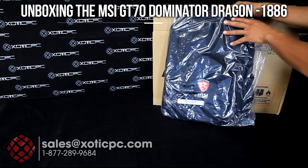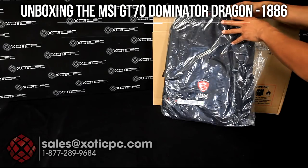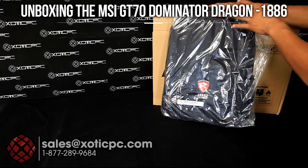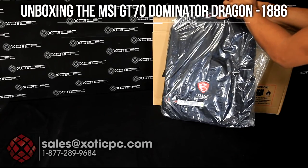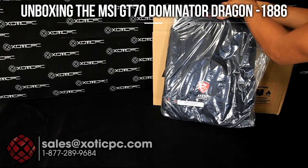Now these are currently included right now. MSI might decide not to include these down the road, so it's not guaranteed that you'll get this. Kind of depends on when you're watching this video, but as of right now the backpacks are included, and in the past they have always included them with their Dragon Edition — but again not a 100% guarantee. You can always check with us ahead of time to see if they're still offering it.